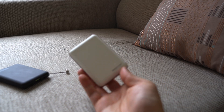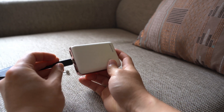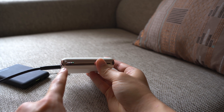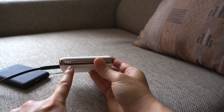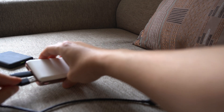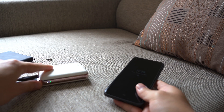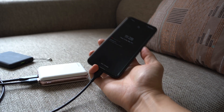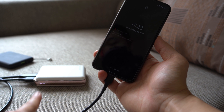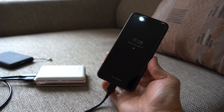Now let's demonstrate pass-through charging using the white 10,000 mAh SmartKoby. A USB-C cable from a wall charger is plugged into the power bank's USB-C port — the LED blinks to show it's charging, and the green LED confirms it's being quick charged. Then plugging a USB-A cable into the power bank and connecting a phone, the phone also shows charging. The power bank is still blinking — it's not doing quick charge during pass-through, but both the phone and the power bank are charging simultaneously, which is really useful if you only have one power adapter.